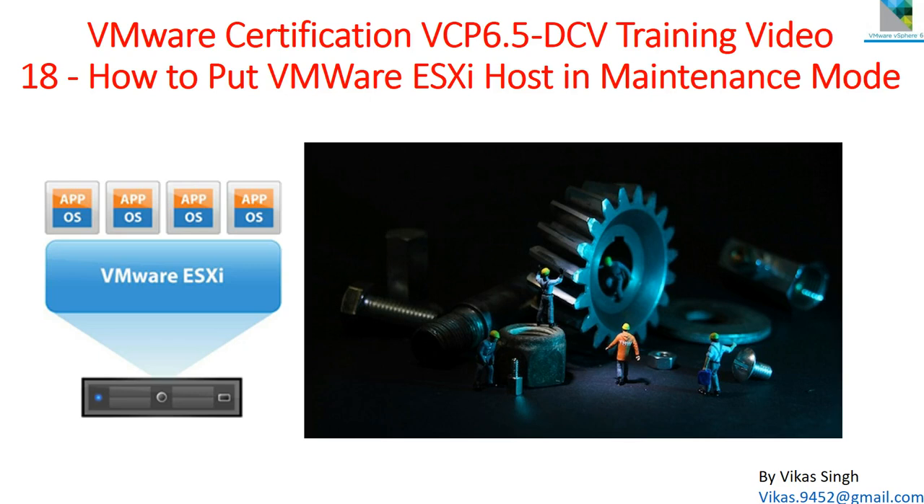Hi friends, welcome to my channel. This is VMware certification VCP 6.5 Data Center Virtualization training video number 18. Today I'm going to show you how to put a VMware ESXi host in maintenance mode.